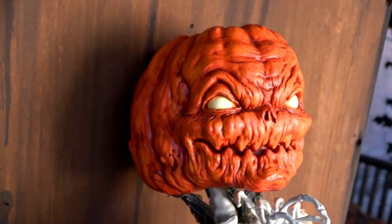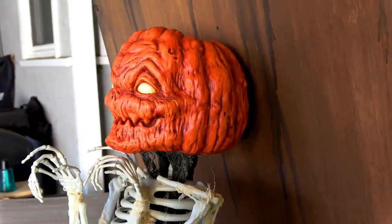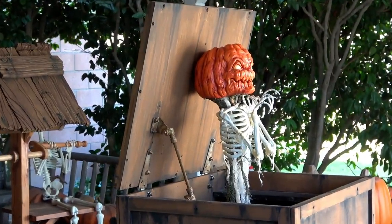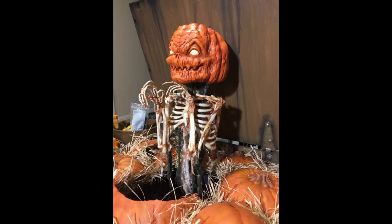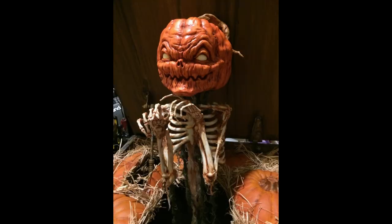Then we jumped back on the imps and added cheesecloth, creepy cloth and latex to create his rotten pumpkin guts and vines. Next we did a brown wash on his bones and guts to really gunk it up and create some cool contrast.